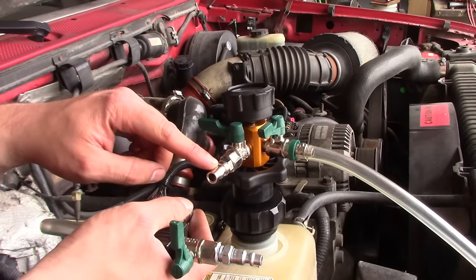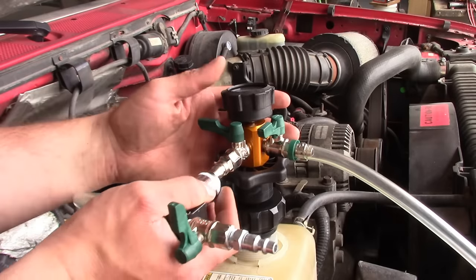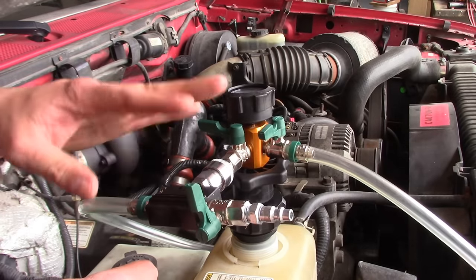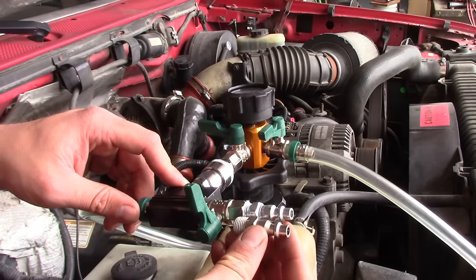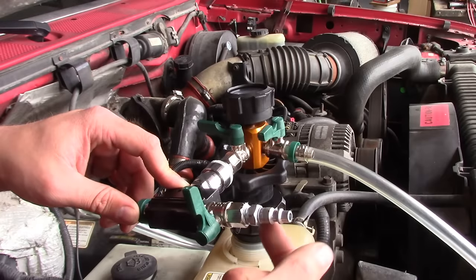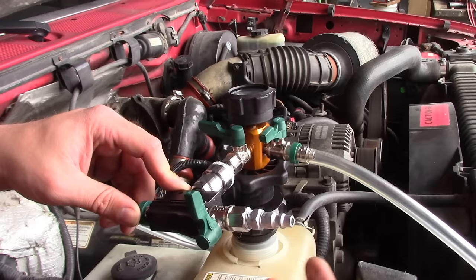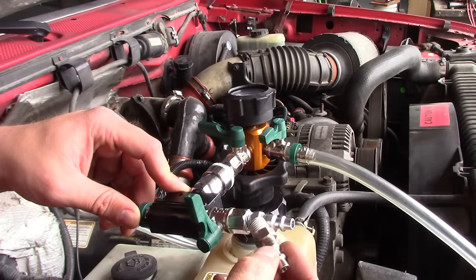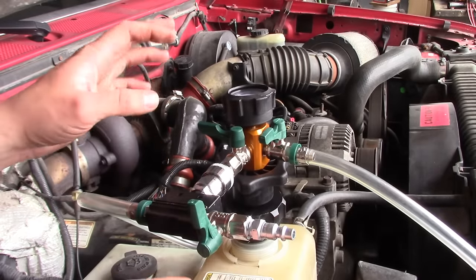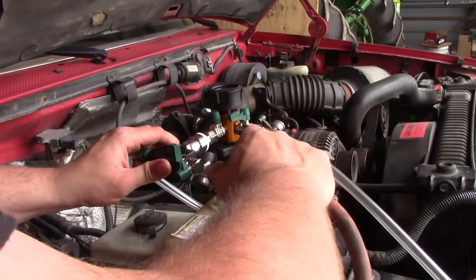I like that they idiot-proofed this by using a different style fitting so you couldn't accidentally hook your shop air up to the wrong port and blow up the system. The only problem I've had with this tool is that it comes with a Milton M-style fitting that I couldn't get to seal — it just threads all the way in and bottoms out. So I grabbed a real, made-in-USA Milton fitting from my parts bin and it threads right in and seals right up. All valves should be turned off before connecting compressed air.